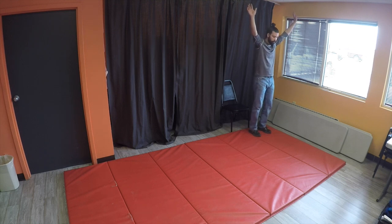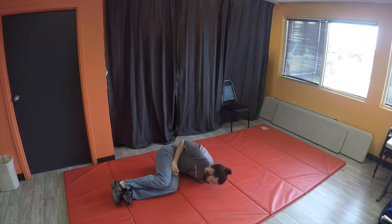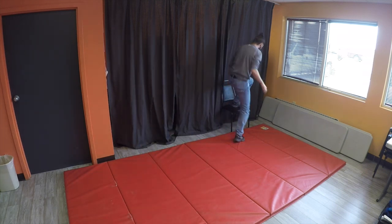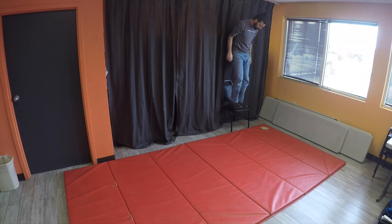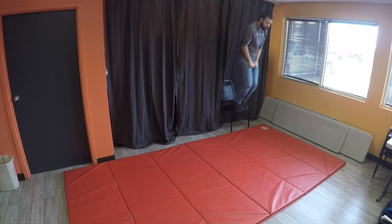Arms all the way up, feet and knees together — ready and flare, flare, flare, PLF. Arms up, feet and knees together and flare, flare, flare, PLF.